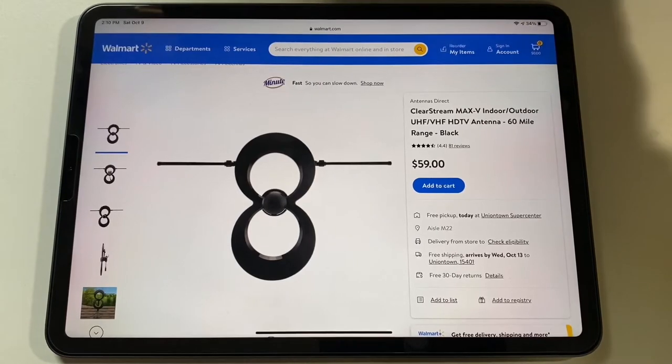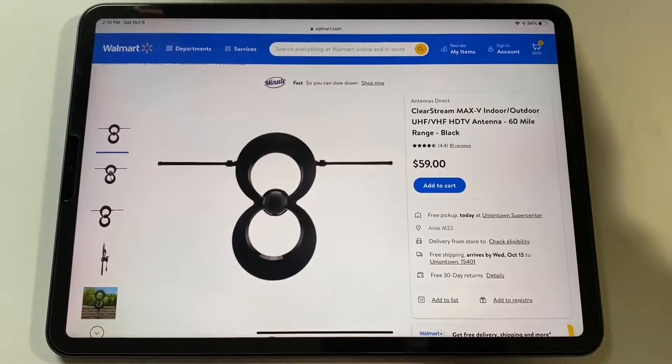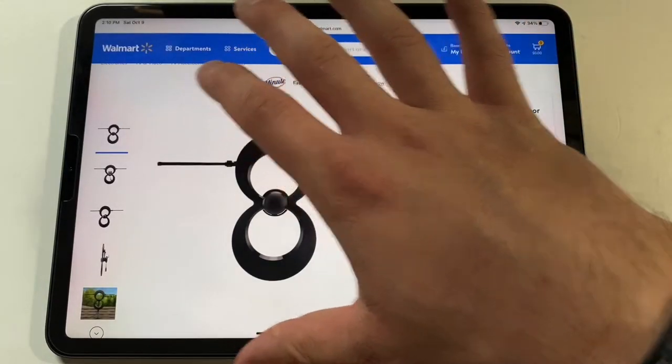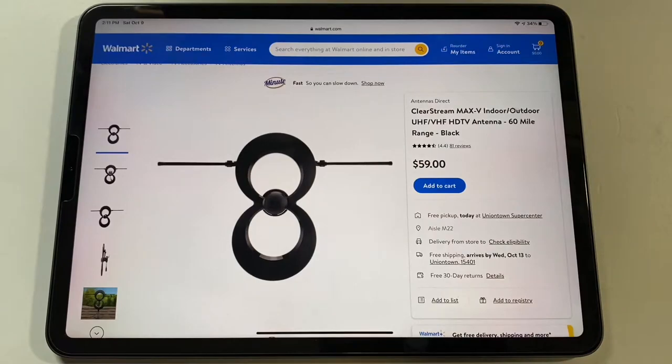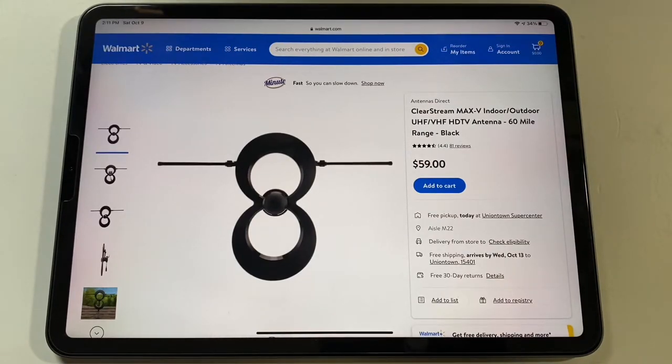At $59 I believe this is at least $10 cheaper than when I first bought it. There's also the ClearStream 4V which has a metal cage behind it — that probably adds a little more range — but for convenience the 4 Max would probably be better. Some of the 4V's have a VHF antenna like this one does, but I don't find it works very well. I have two VHF stations: one is a low-powered PBS which I can't pick up, and the other is a CW station which I don't really watch either. I get all the other UHF stations, which is fine.